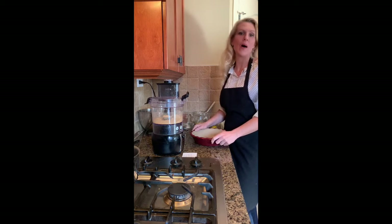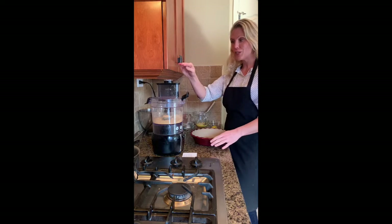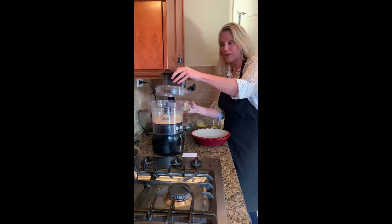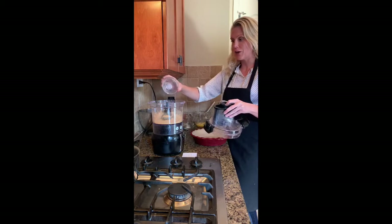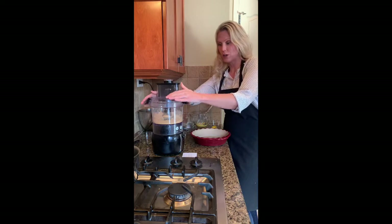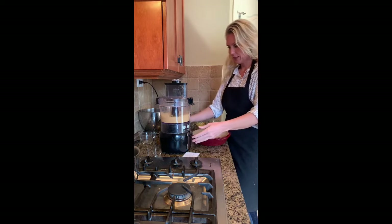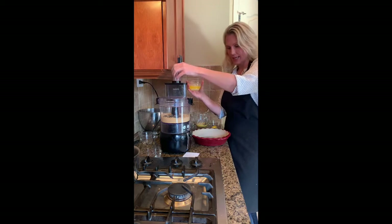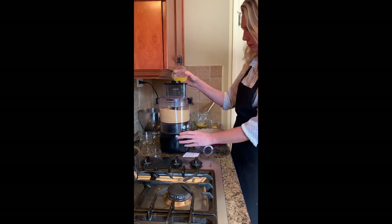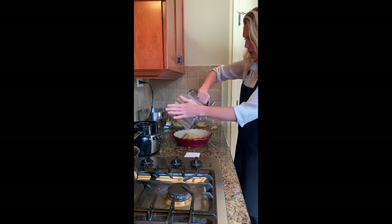If you're running low on flour, no need to worry — we're going to do a graham cracker crust. You do one cup of graham cracker crumbs and then one third of a cup of light brown sugar. If you want a less sweet crust you can just use regular sugar, and then we're just going to mix that together and add a quarter cup of butter, then put it into your pie shell.